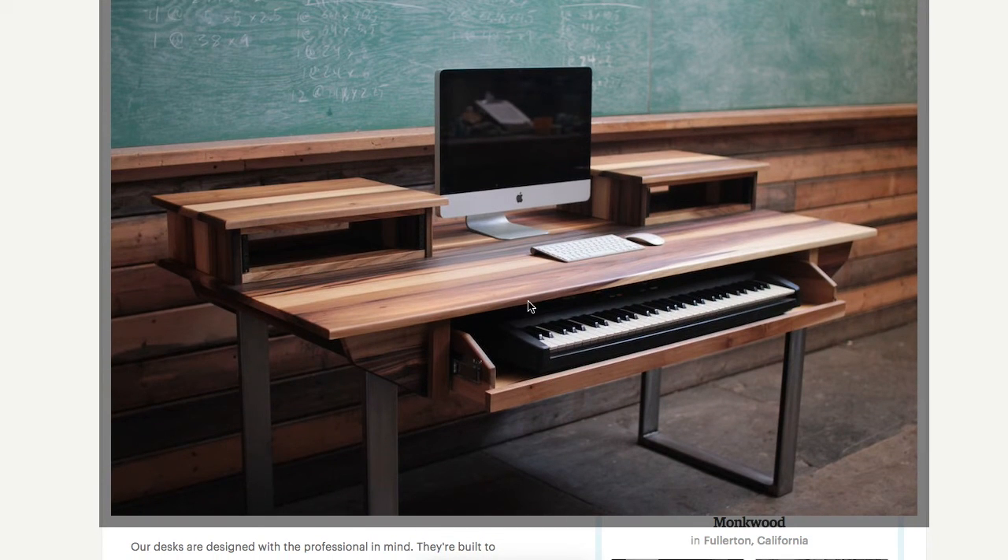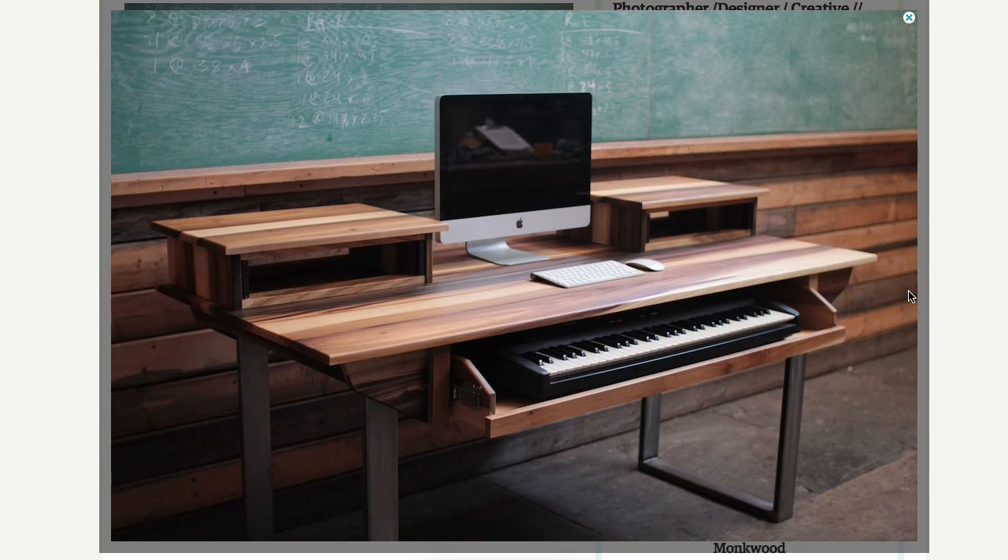This particular desk here has a 61-key keyboard, but I would go for the full 88 if you can get in touch with him and come up with whatever arrangement to make a custom desk for you. Because that's just beautiful — that's an amazing desk, very cool.